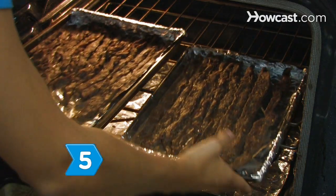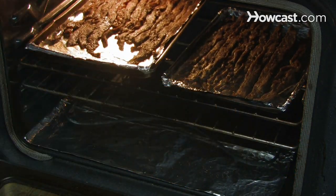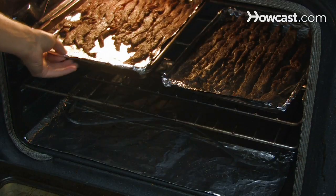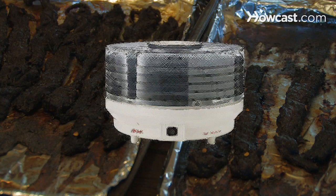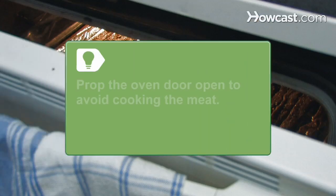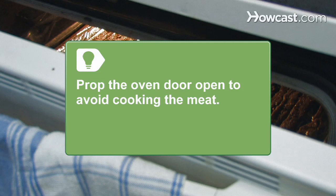Step 5. Cure the meat in the oven at 200 degrees until it's dry and chewy, about an hour and a half, or cure it in a food dehydrator according to the manufacturer's directions. If you're using an oven, prop the door open to allow excess heat to escape to avoid cooking the meat.